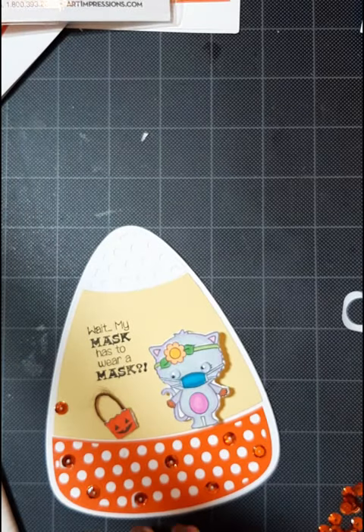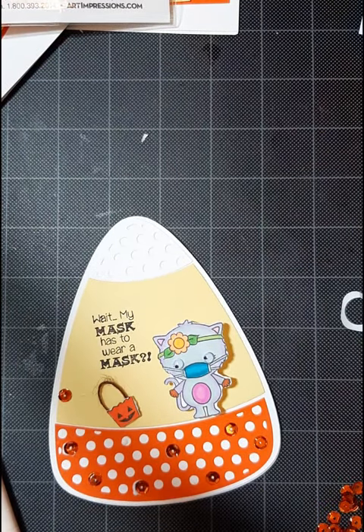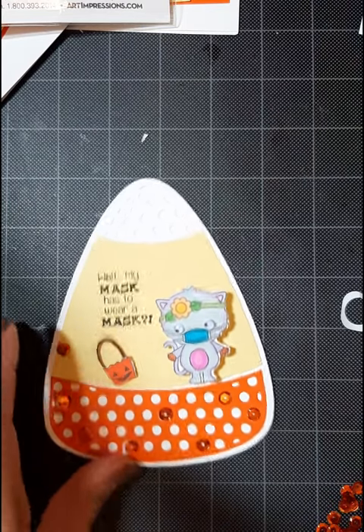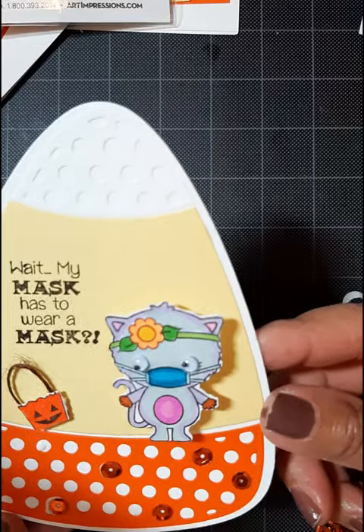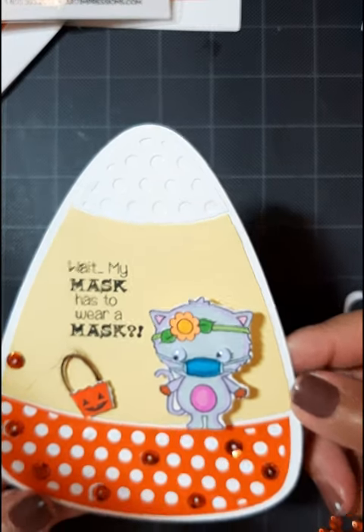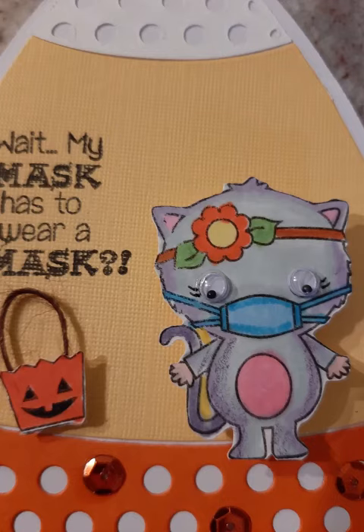I use A6 envelopes. It is an A2 size card, but so that I'm not squeezing it in an envelope, I do use the next size up to mail these. I hope you like this, and I'll catch you next time. Bye!